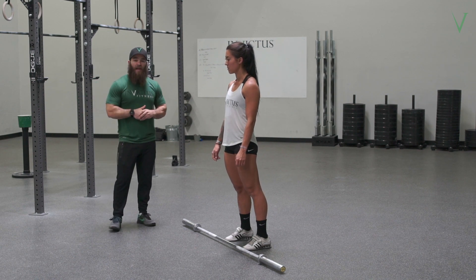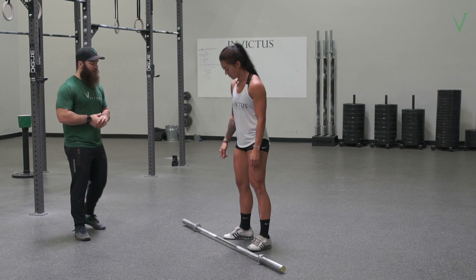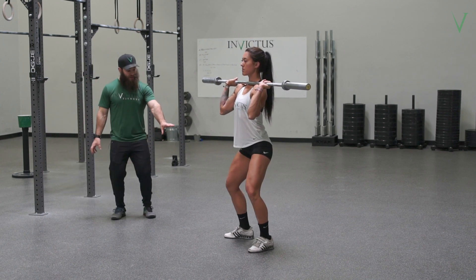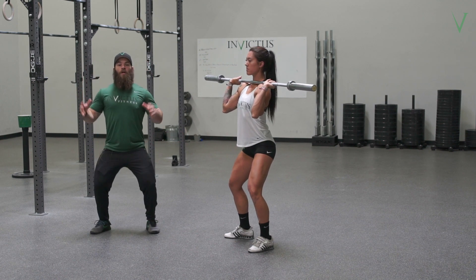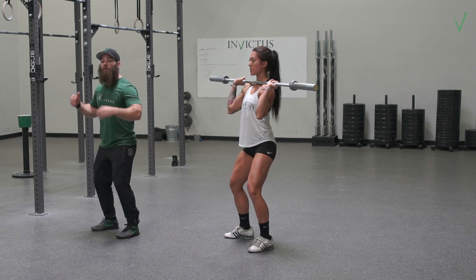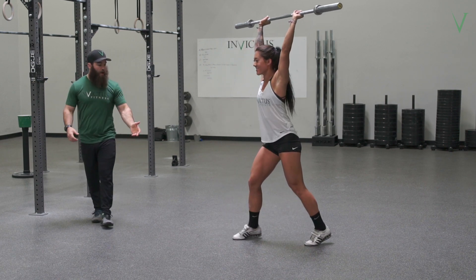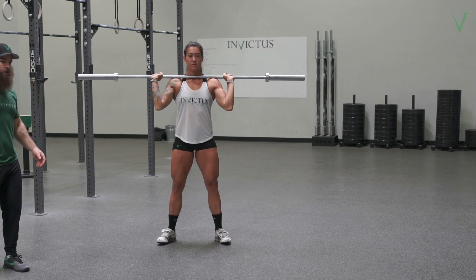The fix for this is to move your feet wider and externally rotate them. Notice her foot position is going to be a little bit wider. Now when she dips — and we'll pause in the bottom of the dip — her knees are straight out over her toes. So now when she lowers, she's able to get the loading on her hamstrings, glutes, and quads rather than just her quads going forward. Let's do a jerk, then face the camera so they can see that width and external rotation in the start position.